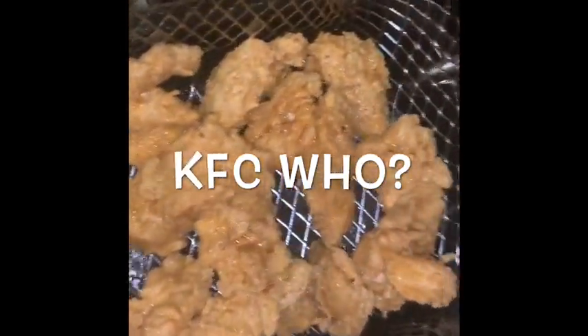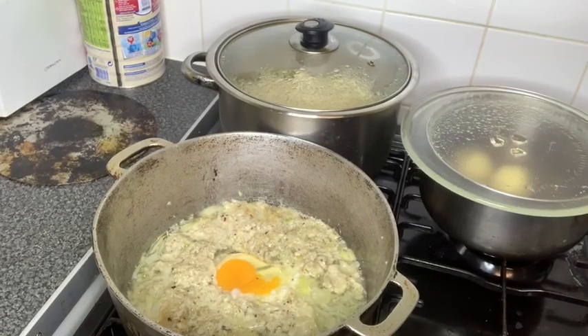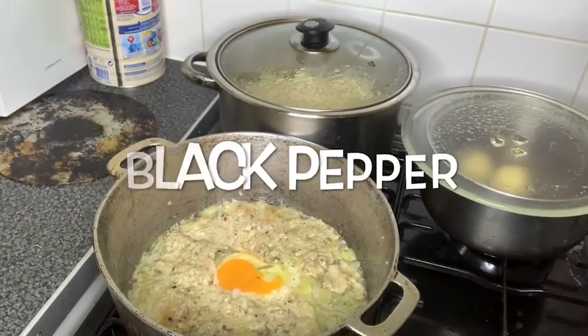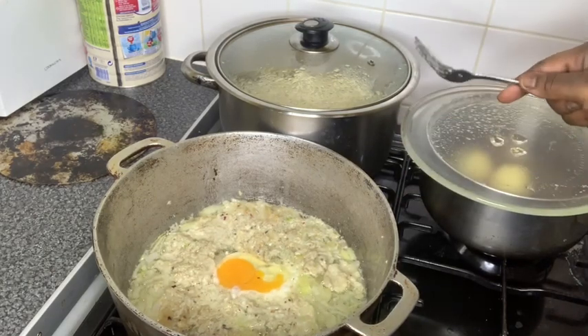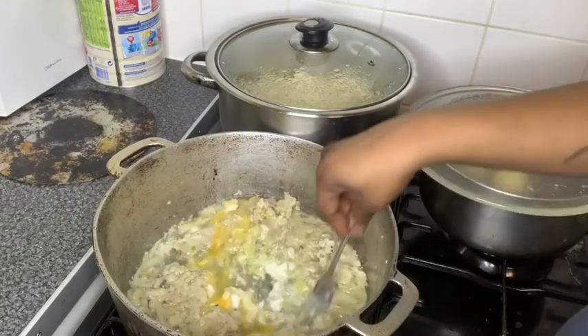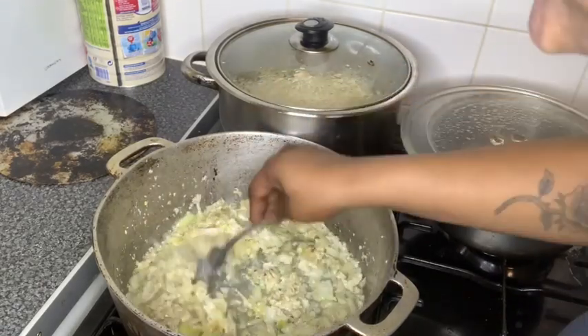So guys, as you can currently see — the egg, and the onions, and chilli flakes, and black pepper — I'll list everything down in the description below. But yeah, that's all in there. I've just been mixing it. Once all of this is done and properly scrambled, I'm basically just gonna get the rice.